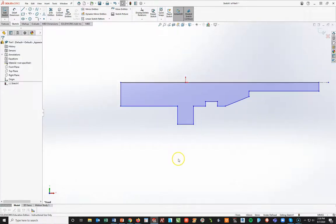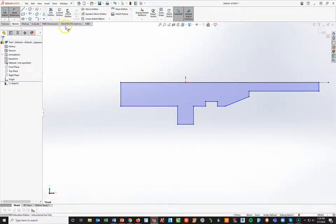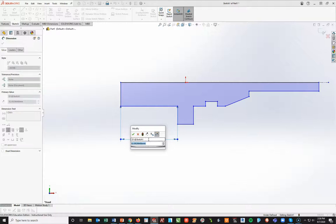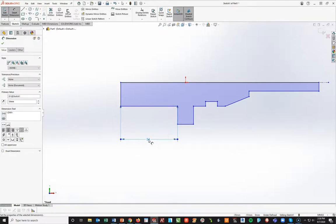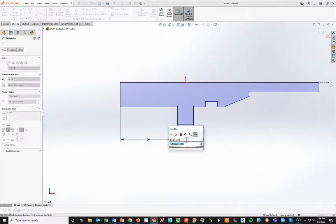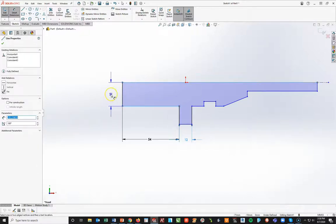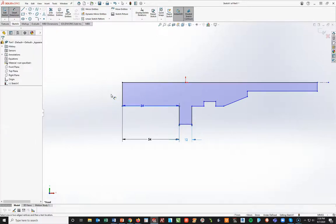Now I'm going to start turning on my dimension tool and throw on the dimensions from the drawing. Starting from this back end, I'm going down, so I'm going to make that 54. This dimension here, according to the drawing, is going to be 12. The height — the diameter of this back end — is 26. You could go from here to here and say 26 divided by 2 is 13, or you can simply go here and touch the centerline to create a diameter dimension.